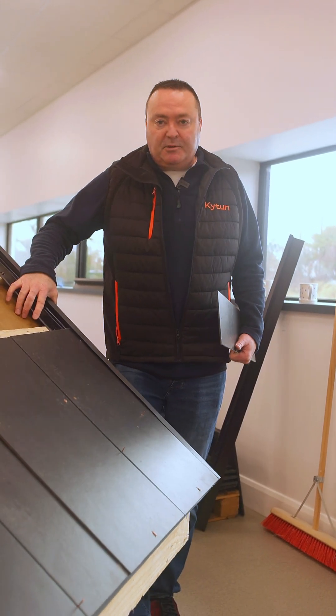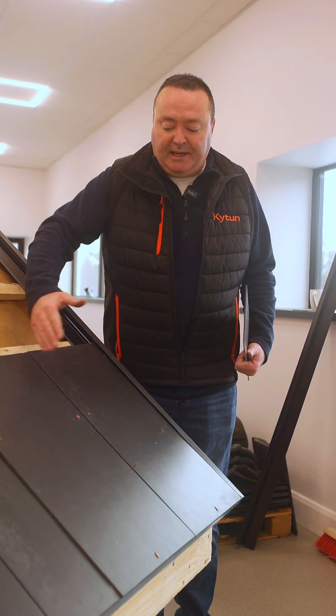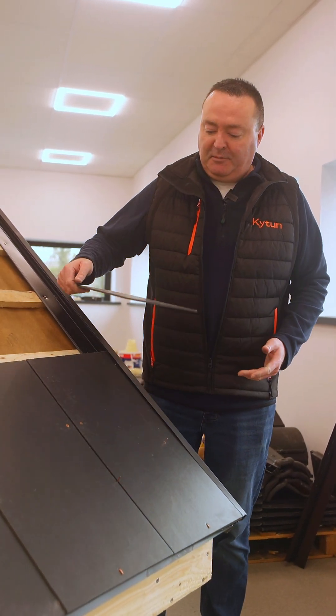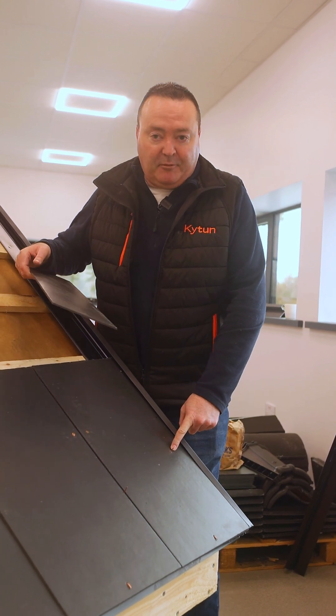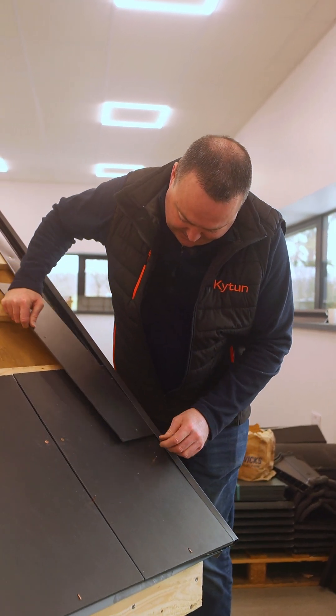The beauty of the Performance Plus Slate Drive Verge is that I don't have to use a slate-and-a-half or a double cut down at my Verge. Because this slate is 300 millimetres wide, I can use a half slate 150 millimetres wide, drill an extra hole here for my copper disc rivet, locate the slate, and slide it in.